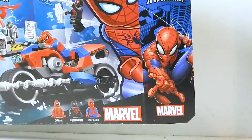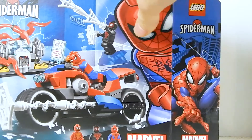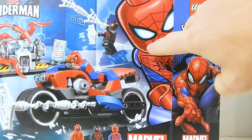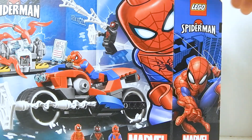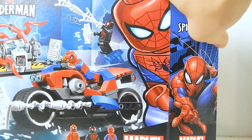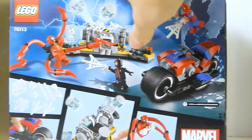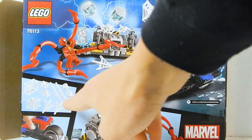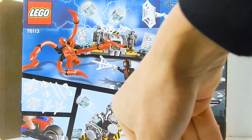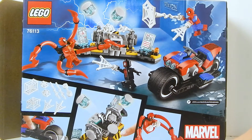The side has this Spider-Man, but I don't really feel like that fits. This Spider-Man looks more like the Into the Spider-Verse Spider-Man, and not the Amazing or Ultimate Spider-Man, or whichever one this is. So that's kind of weird. On the back, you get a look at the box. There are those new web accessories, which I'm excited to take a look at. That's pretty much it for the box.